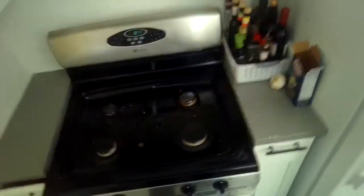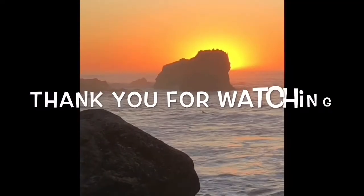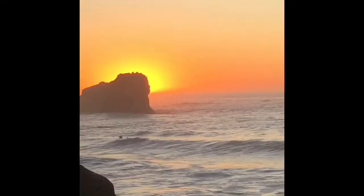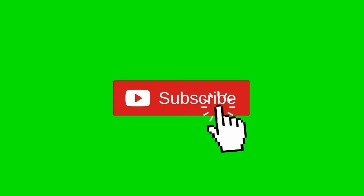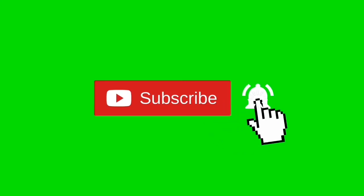Thanks so much for watching our video, we really appreciate your support. When you get a chance, please press the subscribe button below so you can be subscribed, and also the notification bell so we can send you more videos about appliance repair.